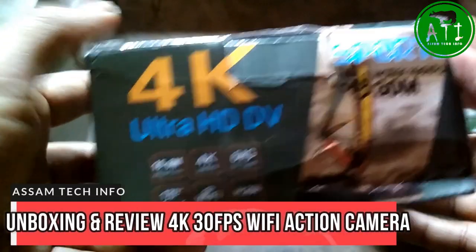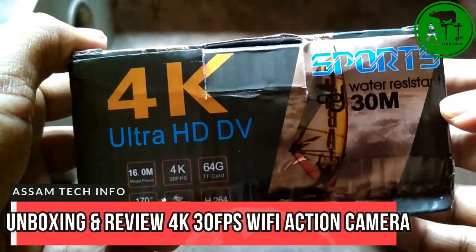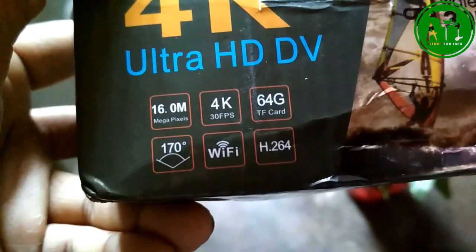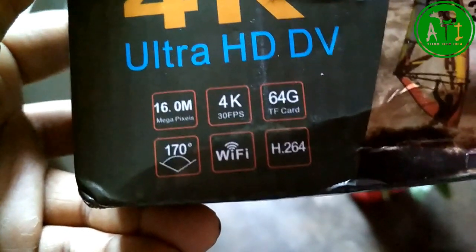I'm going to talk about the 4K Ultra HD camera. It's a sports brand, it's a waterproof stand. I'm going to talk about the camera and video recording, the features, and the 4K HD recording.